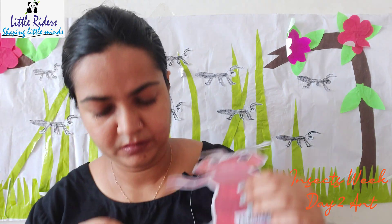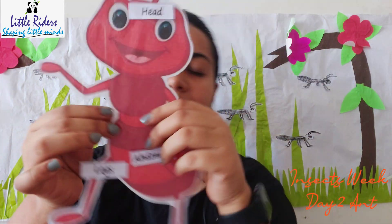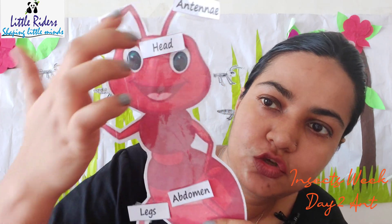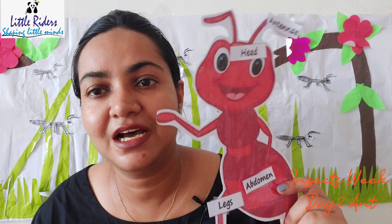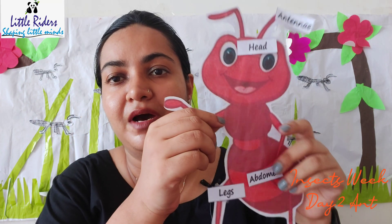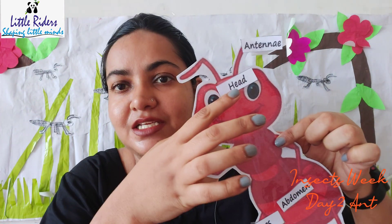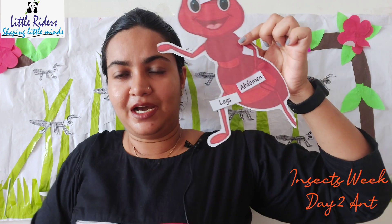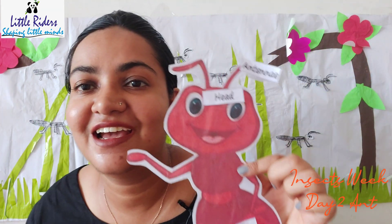Now comes the legs. Ants have four legs in the picture — the held hands are also known as legs. One, two, three, four — you can see I have marked them on the legs. So: antennas, two antennas, head, abdomen, and legs — these are the body parts of an ant.